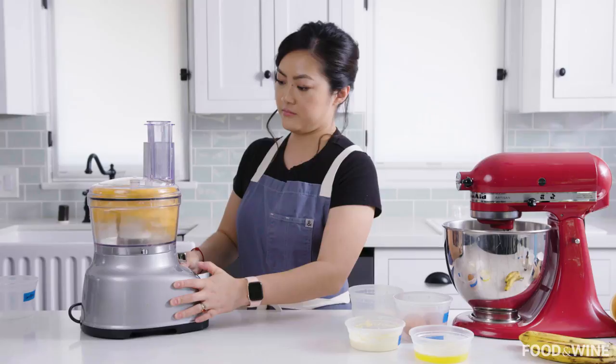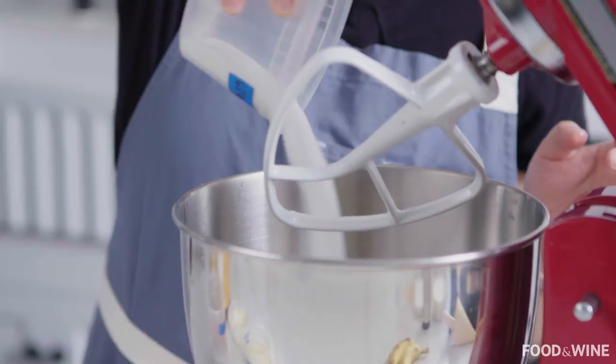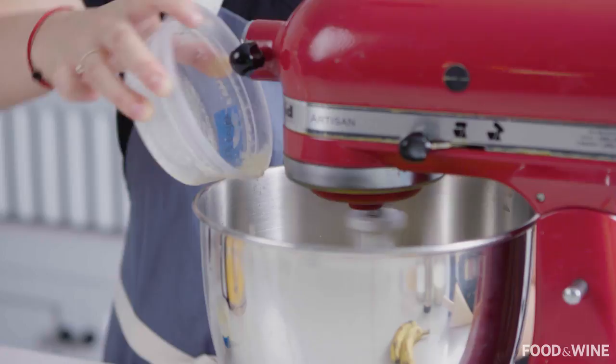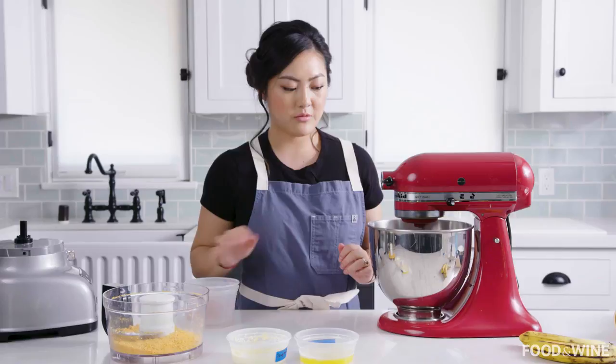In our KitchenAid fitted with the paddle attachment, we're going to crack two eggs in with some sugar. It's always good to use unsalted butter when you are baking so that you can control the salt content of what you're making. Then add some whole milk, and in goes our cheddar crackers.